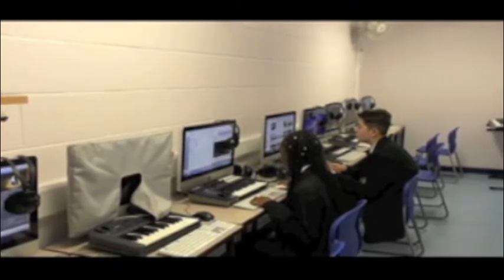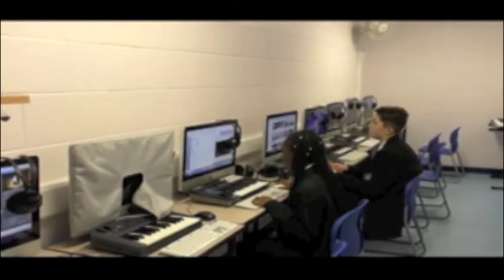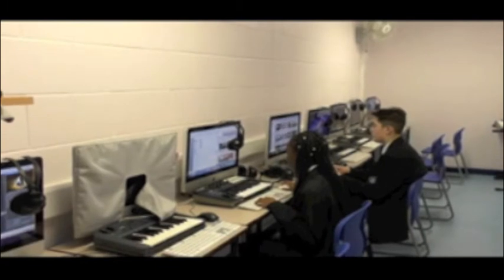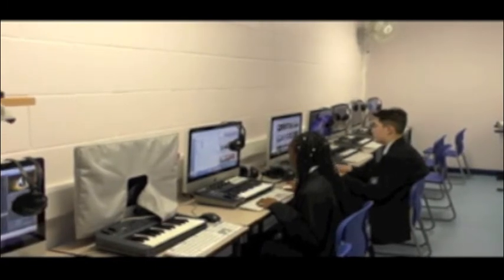They can use it for a pastime, because we do clubs, but mainly it's used for GCSE students, years 10 and 11, and this is where they compose some of their compositions.